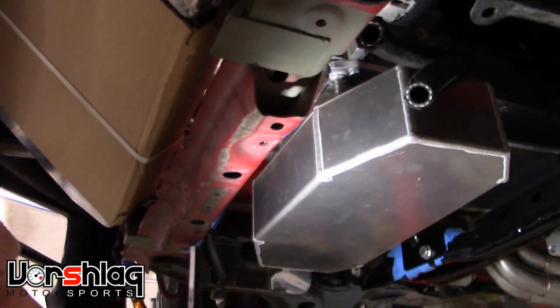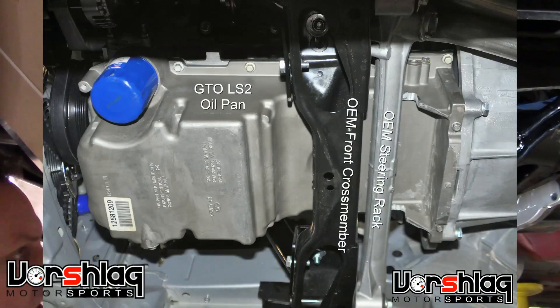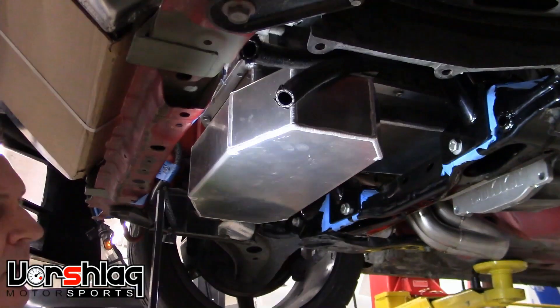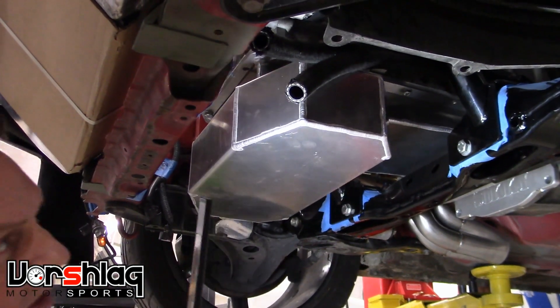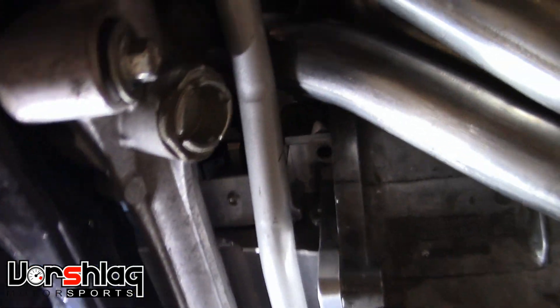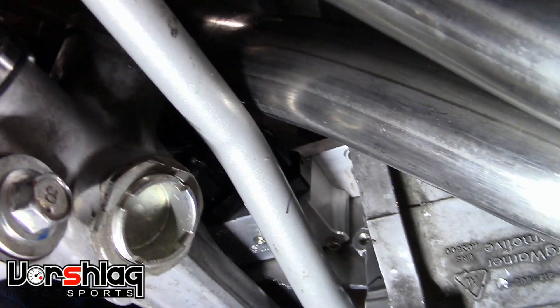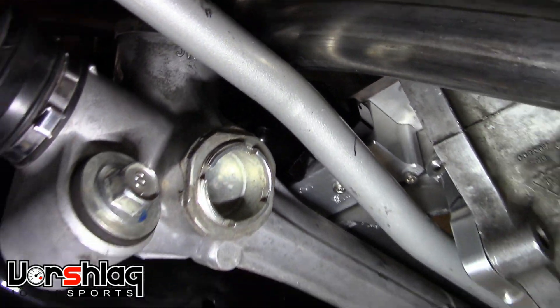We've used a Sikki front sump pan on our build. You can use a GTO pan as well, but this one has more capacity and a baffled section, so for road race cars we would recommend this particular one. Instead of having the oil filter on the front, we're doing a remote oil filter. We've got those big AN-90 fittings coming off of there and they cleared the headers as well — we designed around all that.